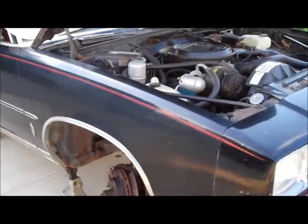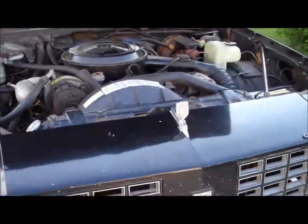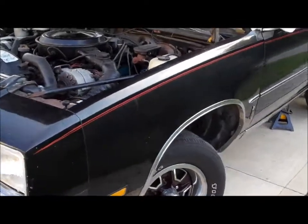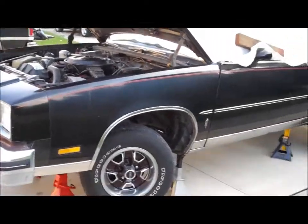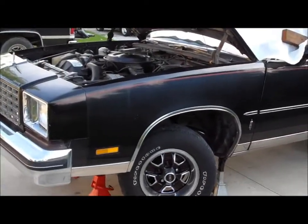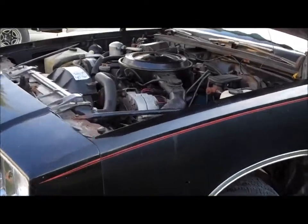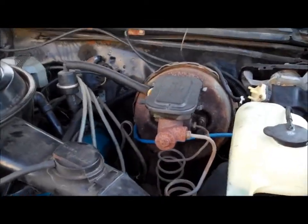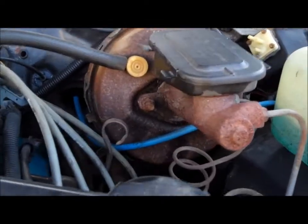We went ahead and started bleeding the brakes once again and still couldn't get the rear brakes to bleed. We got it to bleed one time and then the pedal got soft again. We had several hours into this whole brake system trying to figure it out.